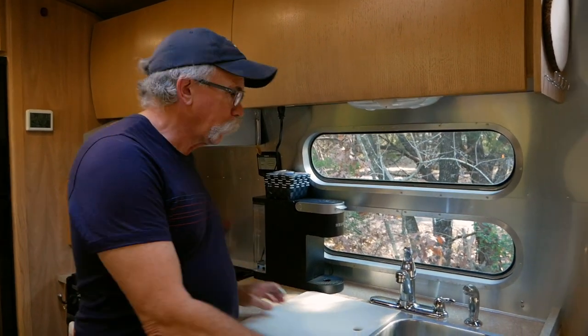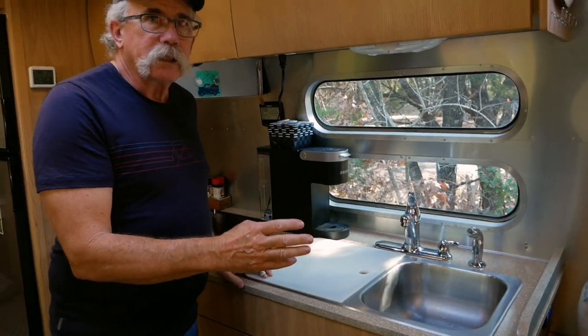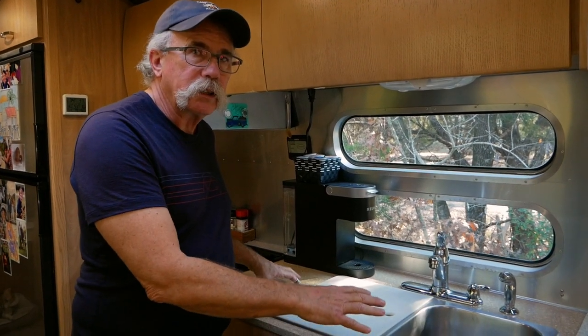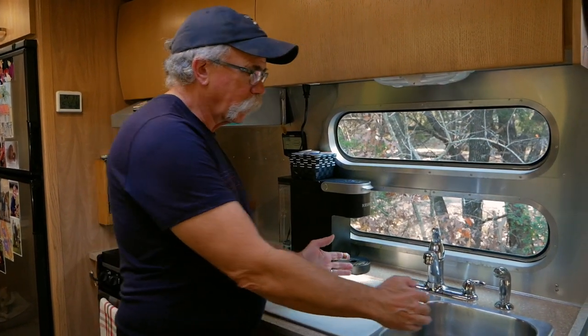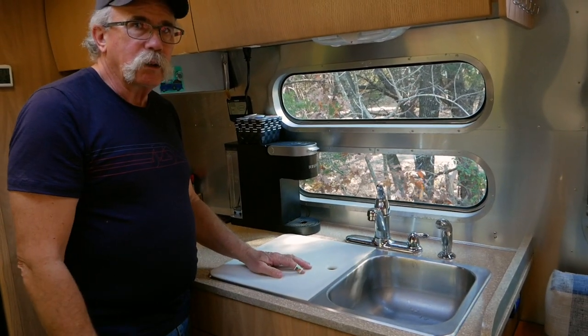We bought material to replace the countertop - we're going to go just with wood. It's kind of a softer wood, so we're going to finish it and do that. We've ordered a smaller sink, just a single bowl sink, so that'll be what we're doing.